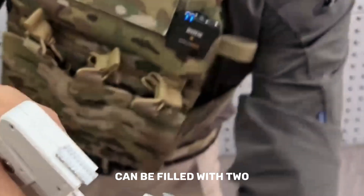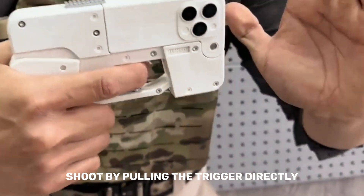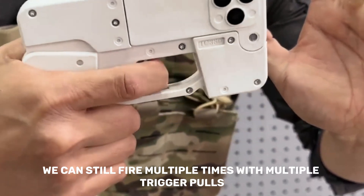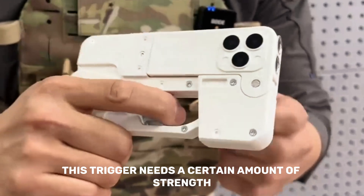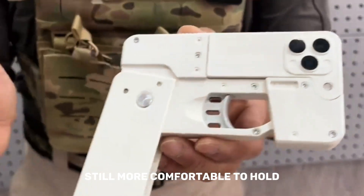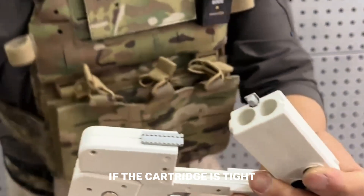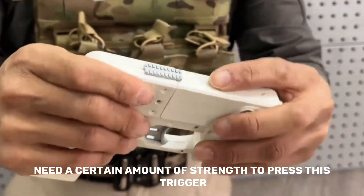It can be filled with two rounds, then press down and shoot by pulling the trigger directly. In case of an unsuccessful shot, we can still fire multiple times with multiple trigger pulls. This trigger needs a certain amount of strength, but the trigger is wider, making it more comfortable to hold. Toggle here to eject the shell — if the cartridge is tight, you need a certain amount of strength to press the trigger.